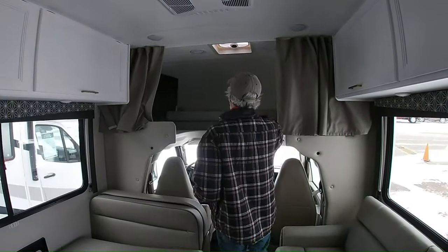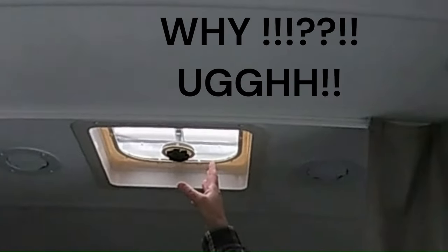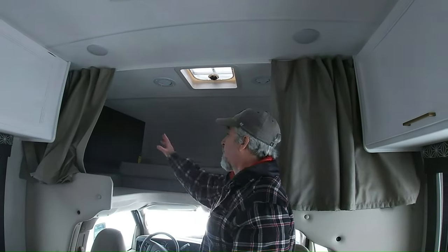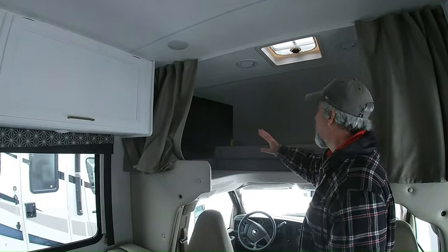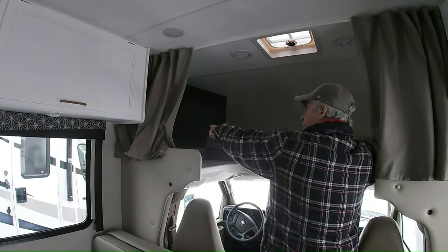Let's go to the front. Cab-over — you could sleep up there. There's a vent, no fan. The AC unit is here and it's ducted to the back — that's nice. There's a big TV there that looks like you might be able to watch it from the cab-over, though I sometimes hate the arms because it makes it hard to find the right angle. But it's a big TV.